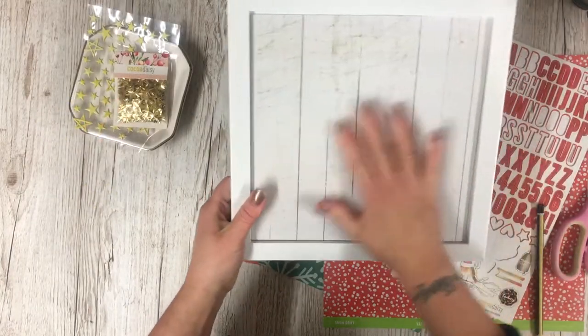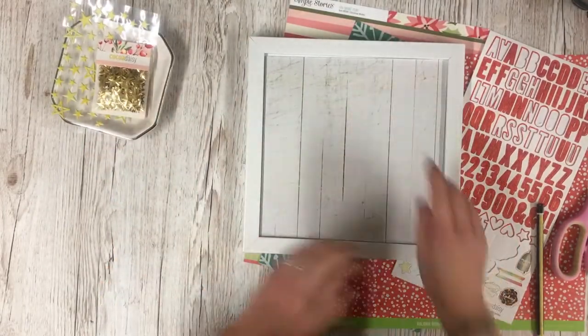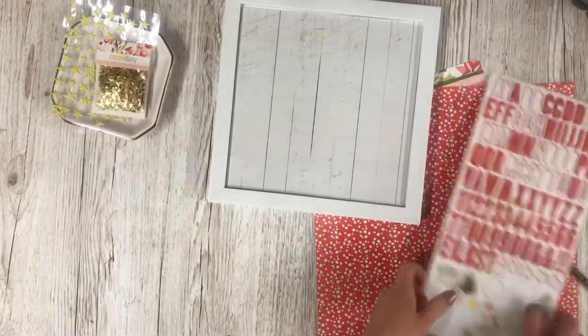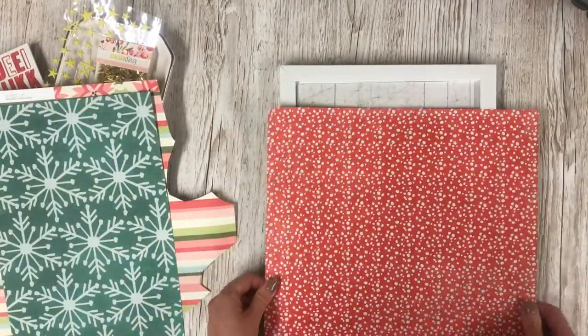It's stuck nice and securely on there now. We're going to make a Christmas tree and I'm going to use the leftover papers from my kit. I'm going to trim these papers down — I want to roll them slightly, so I'm going to trim them all into strips.